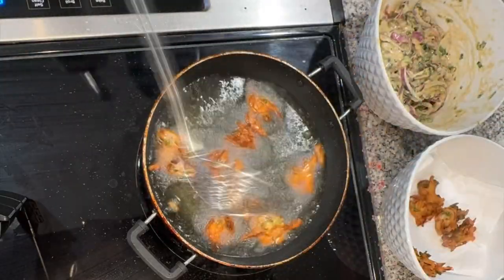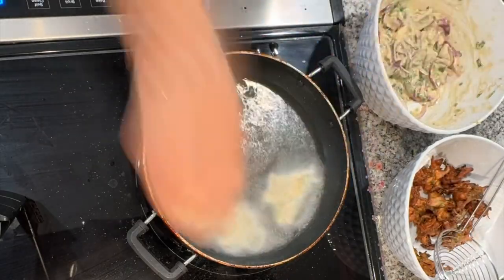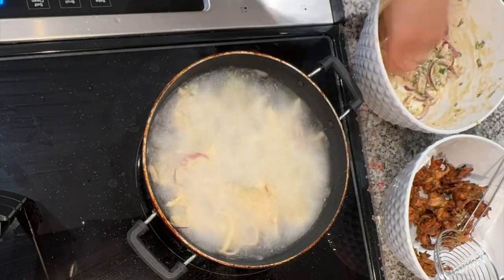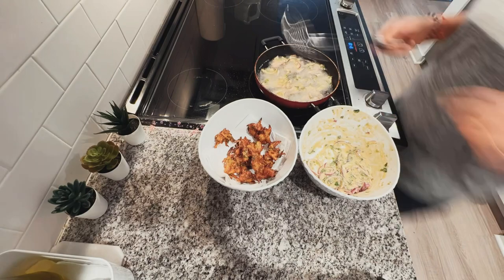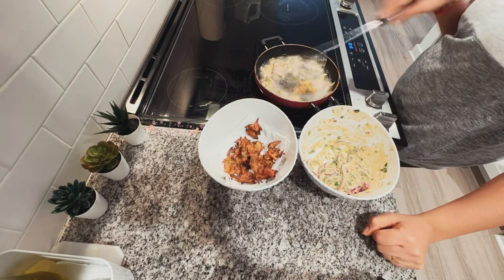It's your personal choice, you can do however you want. The pakoda is ready — you can enjoy it with your chaat. That's all for today. If you like the video, like, share and subscribe. Thank you, bye bye!